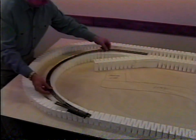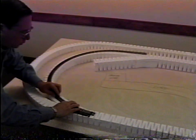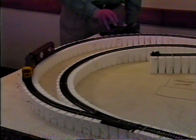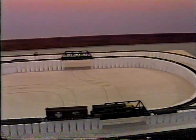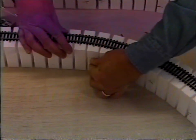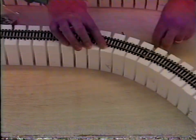Once the inclines and risers are in place, it's time to test the track. Pin it in place and do a test run. Make any adjustments so the train runs smoothly. The riser and incline may need to be moved over so that the center lines of track and incline match. The subterrain system allows you to change your mind or easily make any needed adjustments.